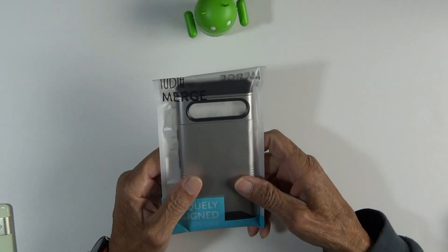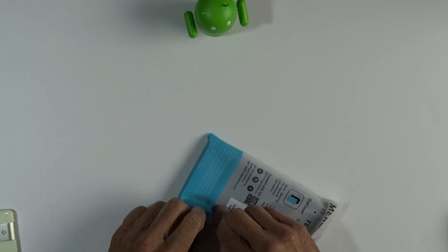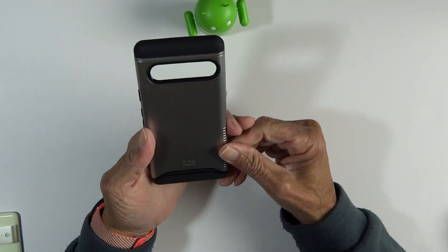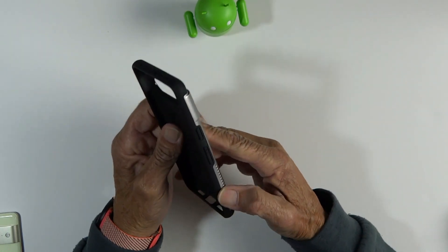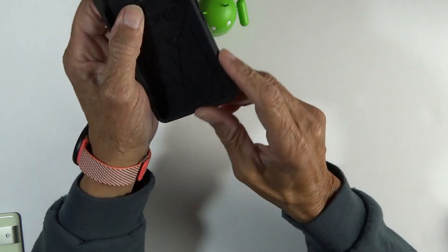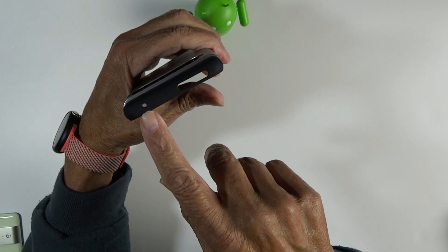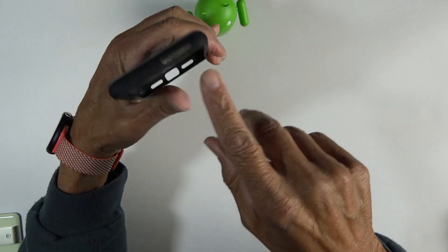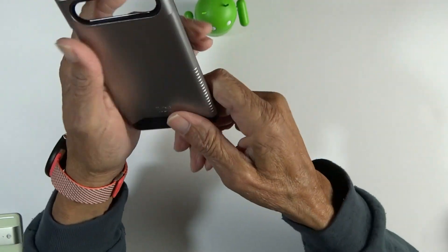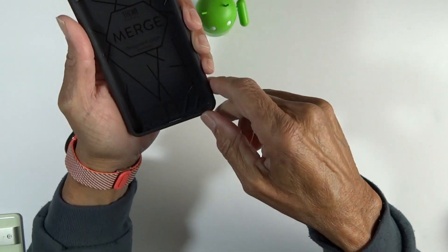We'll start with the Merge case that I think is the most popular and probably the best known — the Metallic Slate. Let's take a quick look around the case before putting it on. Nice big cutout for that camera bar, button covers for your power button and your volume up and down, ridges on the side that give you great grip. Up top, a microphone cutout and a nice big cutout for that 5G antenna. On the bottom, cutouts for the microphone, power cable, and speaker. A little 2D branding on the back, and the 2D eMERGE branding inside with a nice grippy pattern that helps hold the phone in.